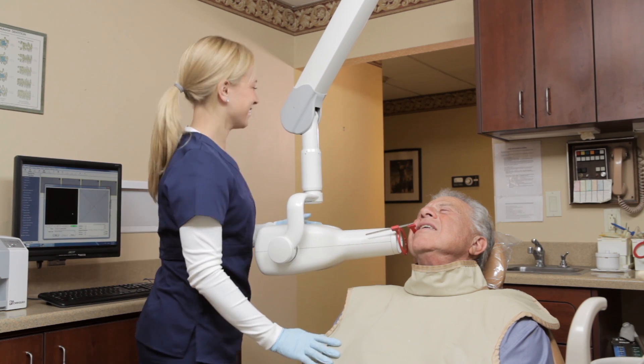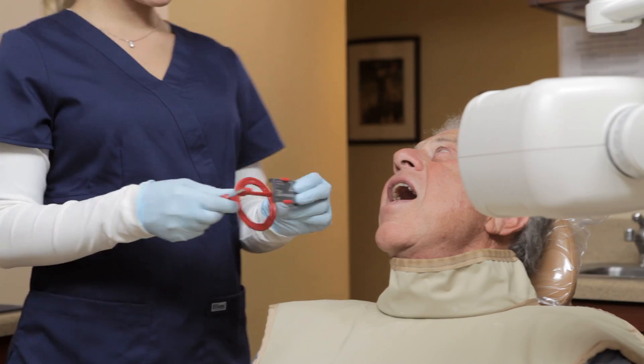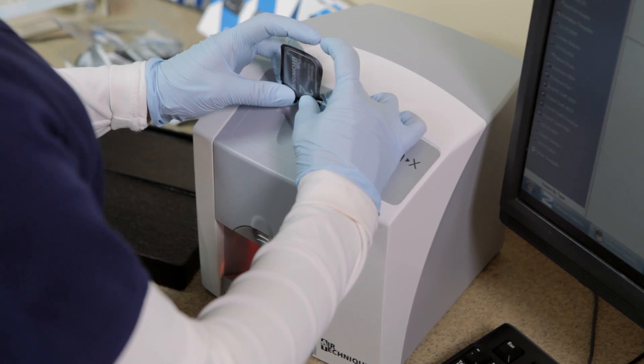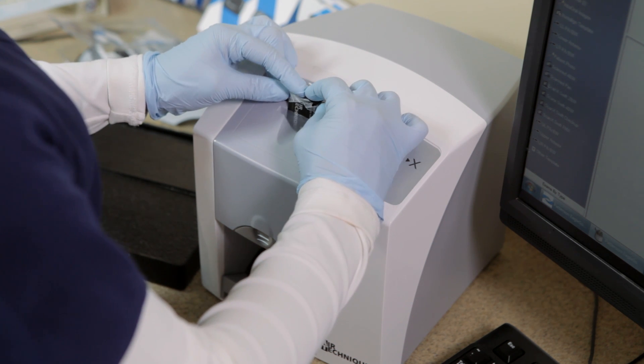Then leave briefly to go to the X-ray machine to capture the image. Remove the sensor from the patient's mouth. Hold the sensor above the inlet guide with the printed side facing you and the notch of the envelope on the bottom.